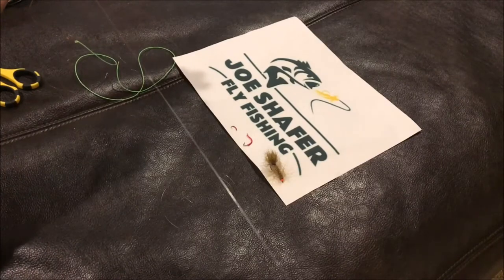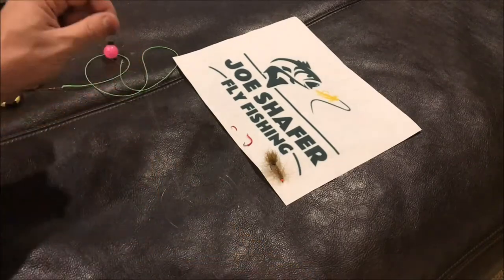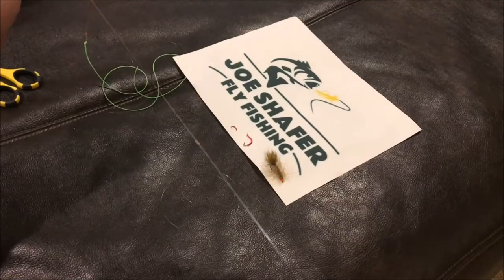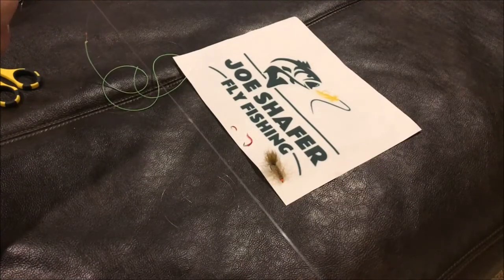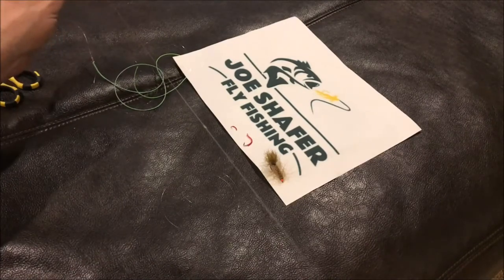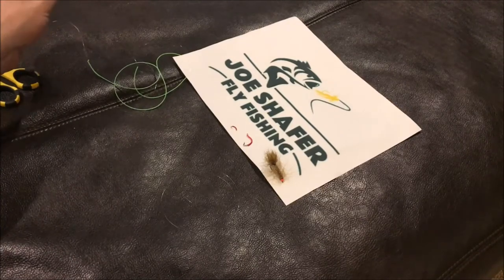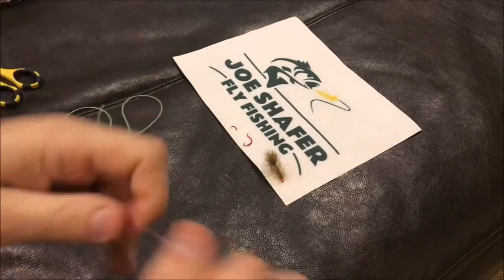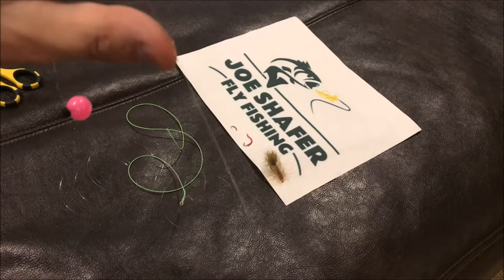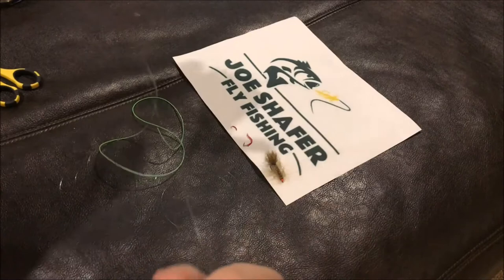I start off with 3X — 3X leader, 3X tippet on this system. That's pretty much all I'll use when running a streamer underneath. You can always go down and tip it on the flies below, but I pretty much start off with 3X. You can get away with 4X, but you will lose some fish because of the way they pound these things. I typically stick with 3X and 2X, 3X being my favorite. I could put weight above the knot if I want to add more weight when fishing real heavy water or trying to get down really deep.